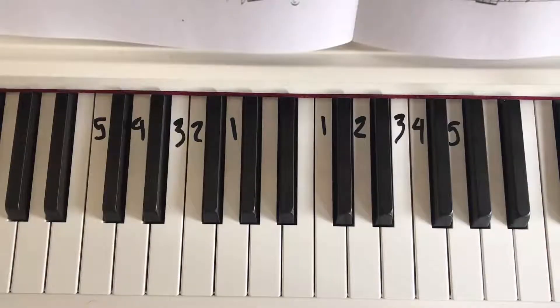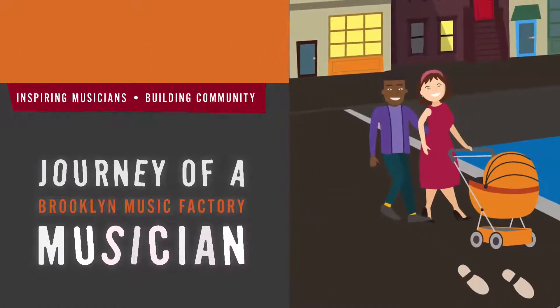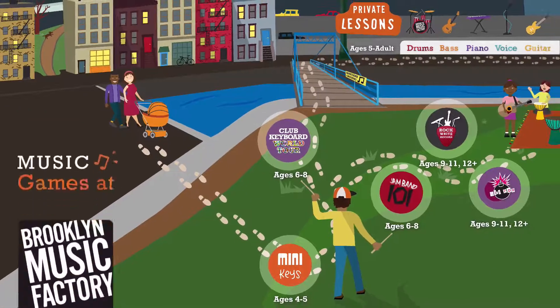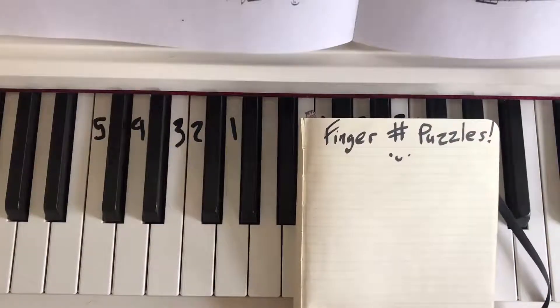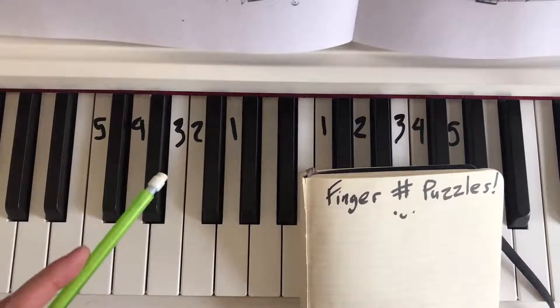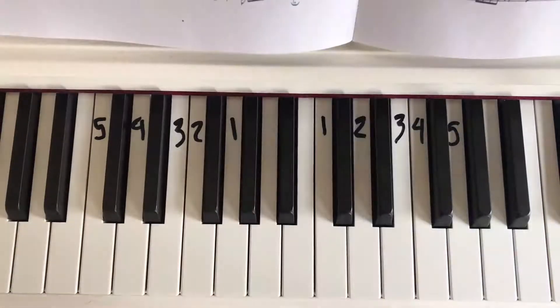Hello and welcome to Finger Number Puzzles! Here's what you need to play: you need a piano, hopefully both hands, and a pen or pencil and paper. Here's how it works.